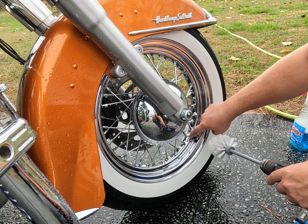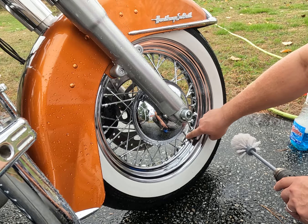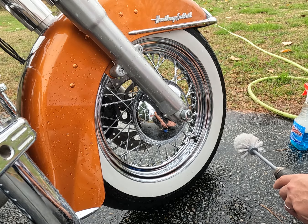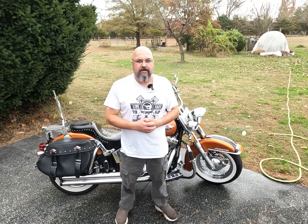What I like about this is the brush is able to get right down into that edge of the rim where the spokes connect. There's a cheap, easy way to get your spoked wheels clean. If you found this useful, give me a thumbs up and subscribe for more motorcycle stuff. Thanks for watching.